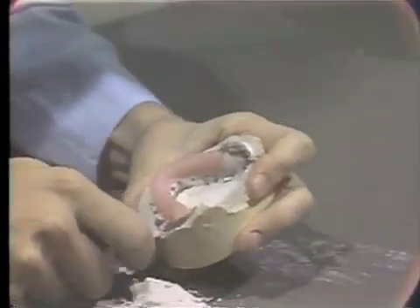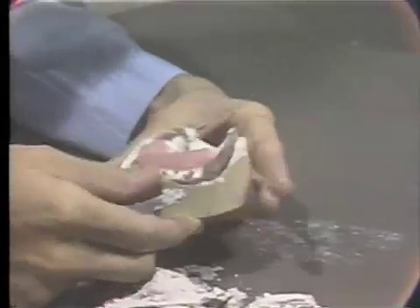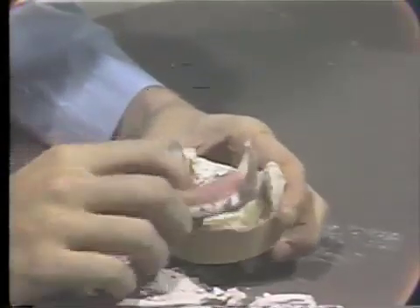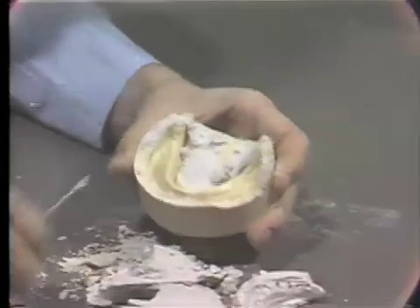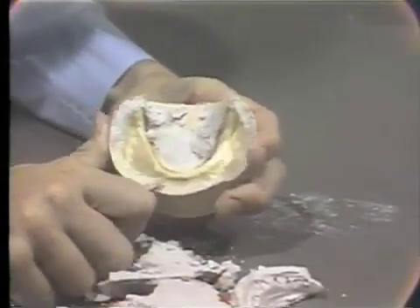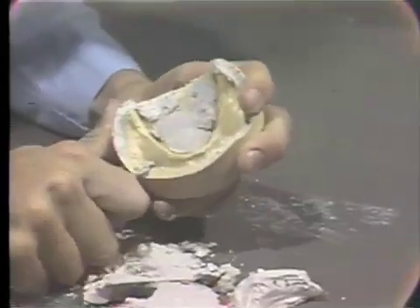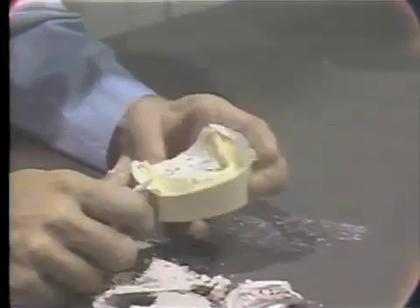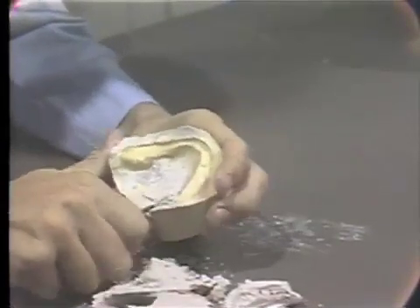The final removal of the impression is done by carefully teasing the knife blade at the edge of the impression in the stone model and separating in this manner. Going back with the laboratory knife, we can dress up the landing area on our master cast in preparation for the final trimming of these casts on the model trimmer.